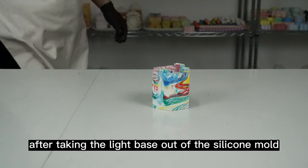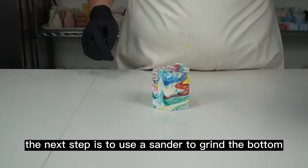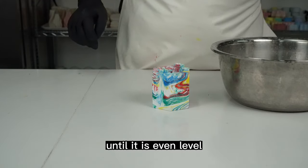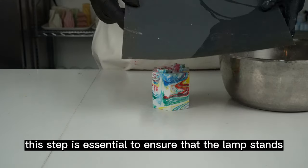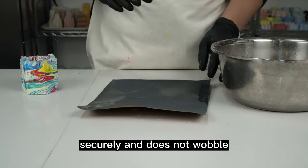After taking the light base out of the silicone mold, the next step is to use a sander to grind the bottom until it is even and level. This step is essential to ensure that the lamp stands securely and does not wobble.